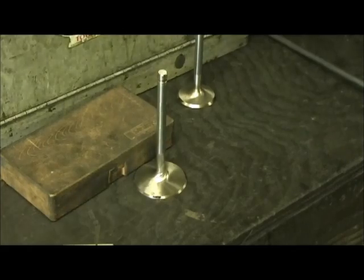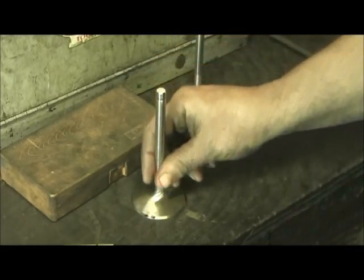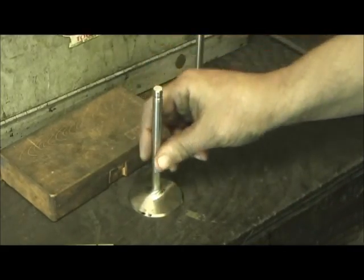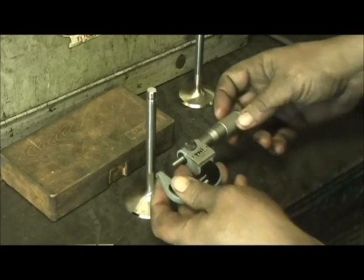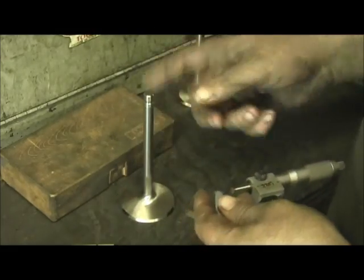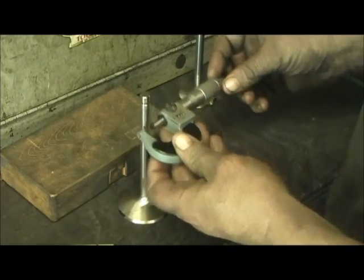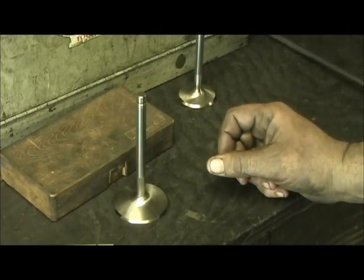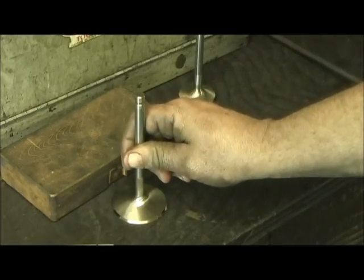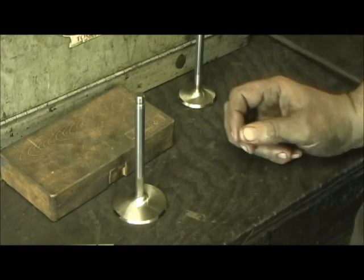I do this on brand new valves, and a lot of people say, 'Why do you do that? Just run a broach through them and go.' Because nowadays, even back when quality was better, you still had oddballs. As long as you catch it, you can label the valve, stamp a number on it, and note which hole it goes in. By miking them in three places, you can confirm they're all the same within a tenth, so whatever you set this to, you can set it in a guide without going per-valve per-guide-hole, which takes a lot of time.